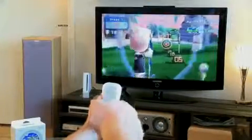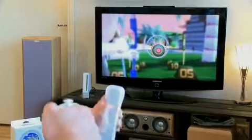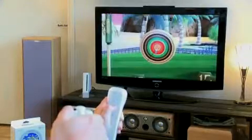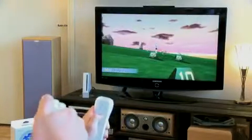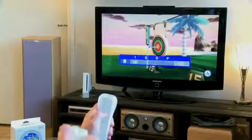The archery events are a very good application to show off just how intricate the motion sensing capabilities really are. I've actually practiced real archery several years back, and archery on the Wii is exactly the same as real archery. Well, it's actually nothing like real archery, but it demands a steady hand and nerves of steel.